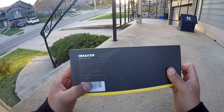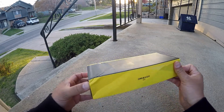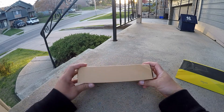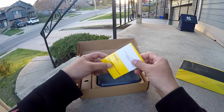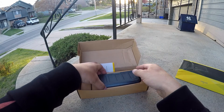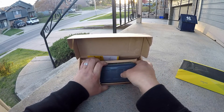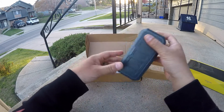I'm excited for this speaker — I have like three Omaker speakers and they are really really good quality. They're rugged speakers, they sound really good, they are splash proof, and they're not expensive. Let me get this out of the box here. Alright, here's the speaker!